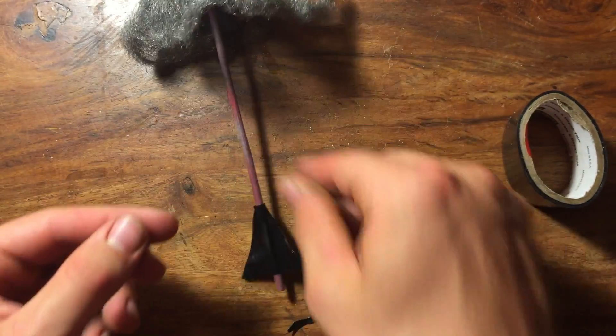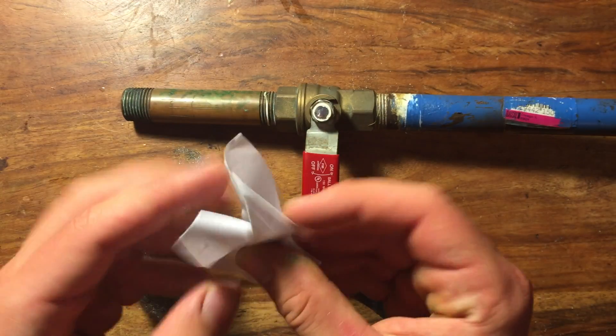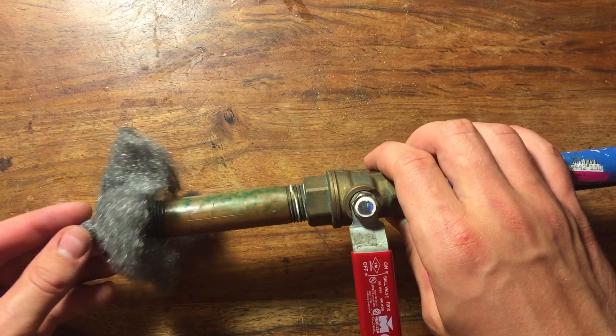This build is actually quite simple, but it's so cool when you shoot it. Now all you need to do is get your air gun or bow, add some wadding if you're using an air gun, load it down the barrel, and shoot.